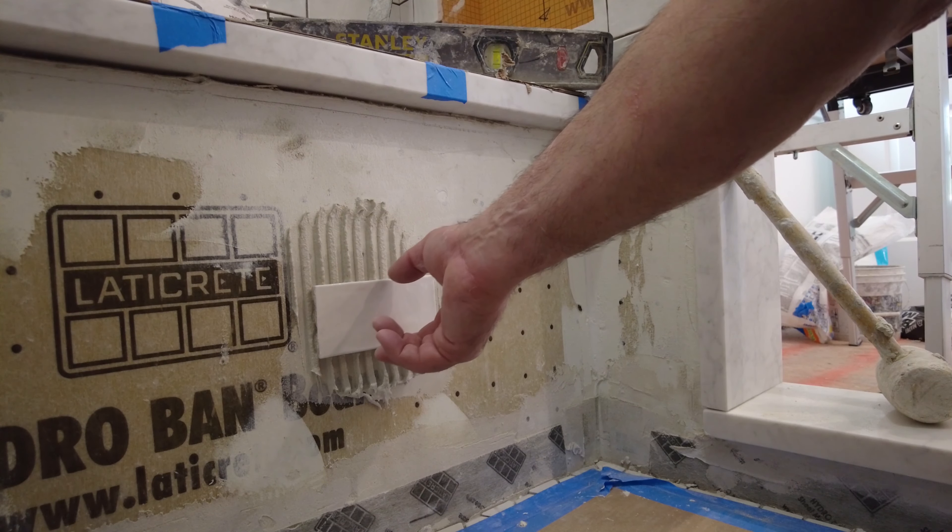Spread your thinset, hold your trowel at about a 25-degree angle, then set your tile. Press it in and then move it back and forward.